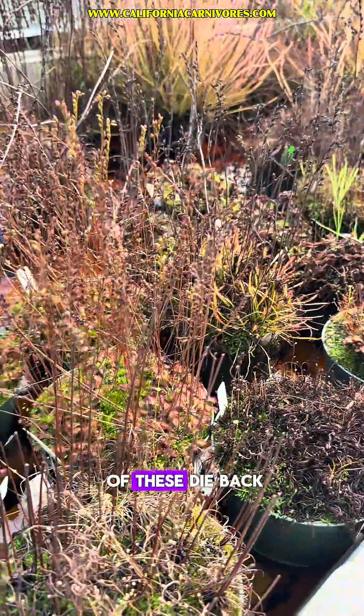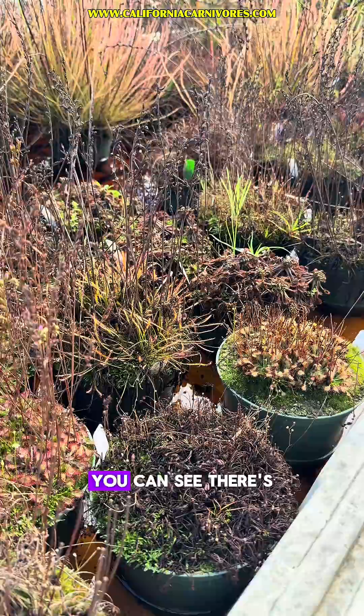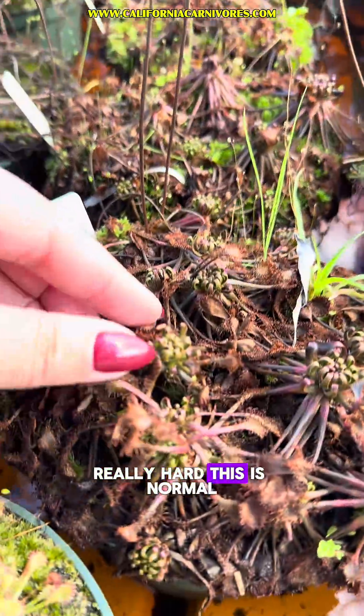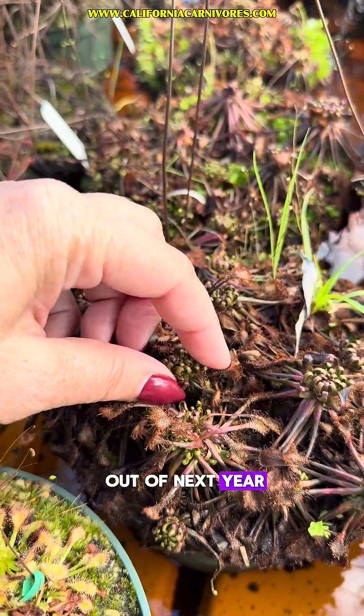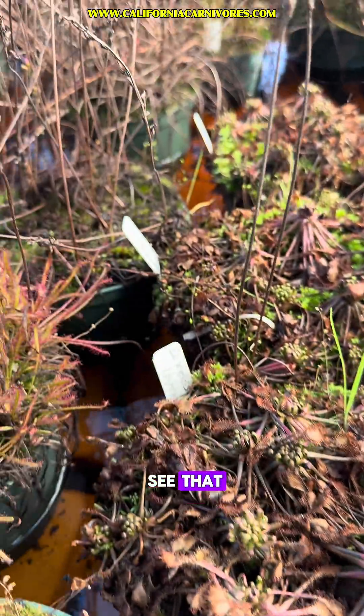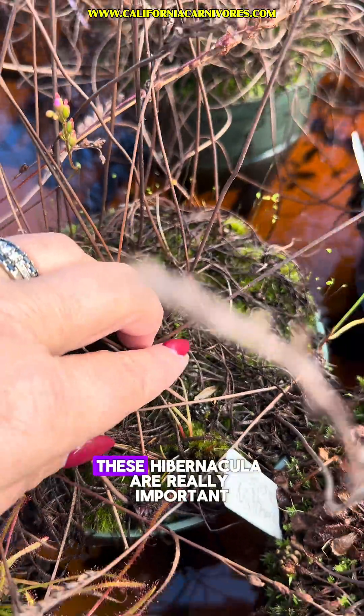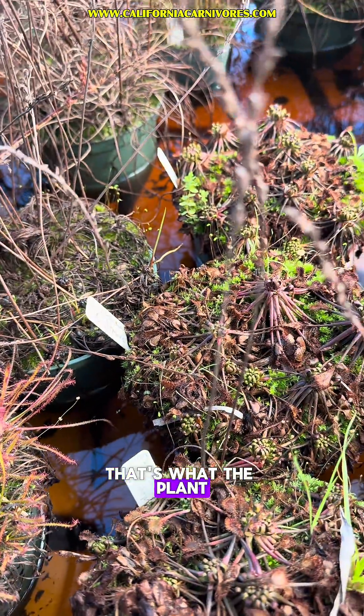Temperate sundews like all of these die back pretty hard around this time of year. You can see there's still some growth but a lot of them have died back really hard — this is normal. This is their little bud they're going to grow out of next year. This is healthy, so don't worry if you see that. And sometimes you can see right here — they look like little black buttons in the soil. These hibernacula are really important; that's what the plant overwinters with.